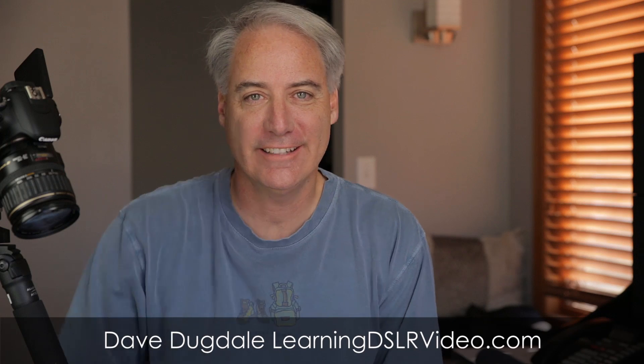Hey everybody, this is Dave Begdale from LearningDSLRVideo.com. Thanks to everybody that gave me comments — I got tons of them. I read through every single one in terms of my parts list for my brand new computer to run Premiere Pro, DaVinci Resolve Lite, and After Effects type programs. So I got my parts list together and I've set it in stone. Now I've got another question for you guys because I am not a computer expert at all.